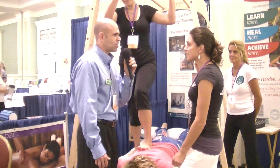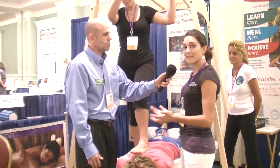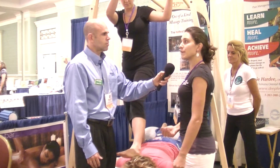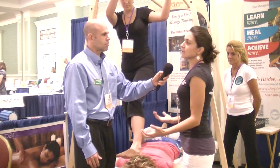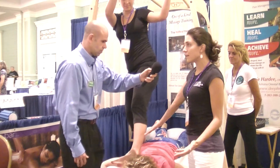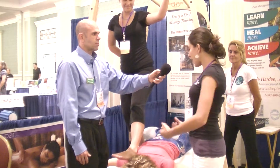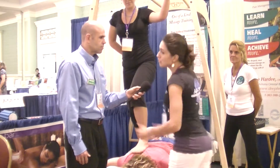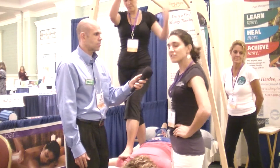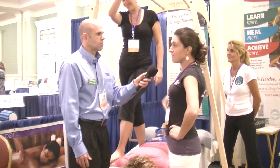Pilar, what exactly is Ashiatsu? It's a barefoot modality and what we do is we train you how to use your feet instead of your hands. A lot of the people that come to us are therapists that have been practicing for many years and they're really tired of bending over. Here she is just using her foot, using that gravitational force. If I was a regular therapist using my hands, I would have to bend over at the waist. Over time your hands become sore and tired, so this is just another way to deliver the massage with your feet. It's much easier on the therapist and it feels great for the patients.